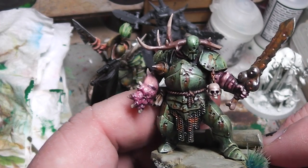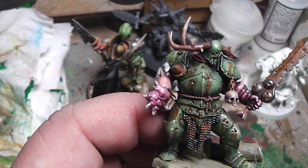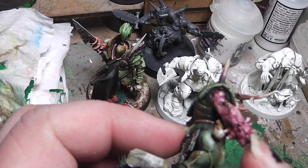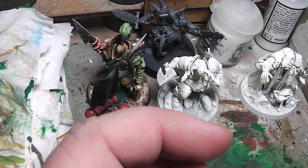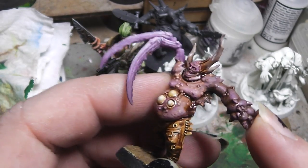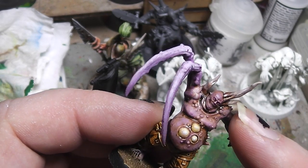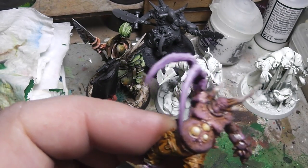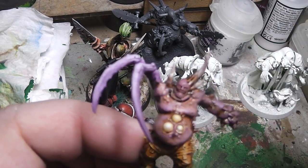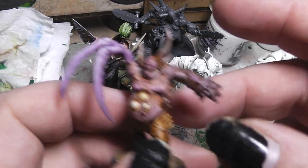Here is another of the Putrid Blight Kings. As you can see, he has a different arm — this arm is not from this model kit. What I have done is I simply took the arm off of this pox walker. Nurgle players have hundreds of those around. I just took the arm and attached it to this Blight King. And this arm — it fits. It's still some kind of pox walker, just with a grotesque mutation.